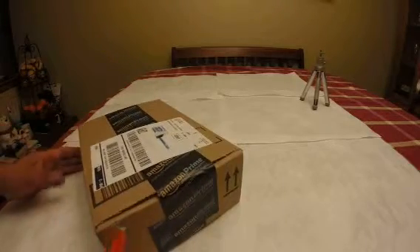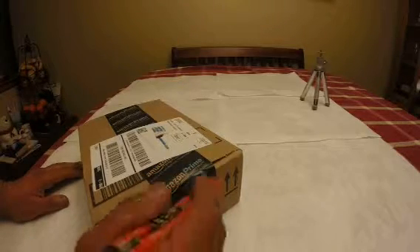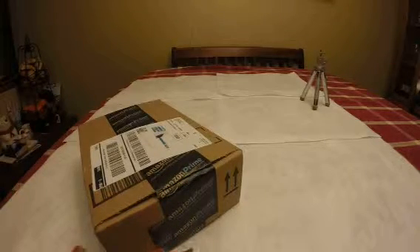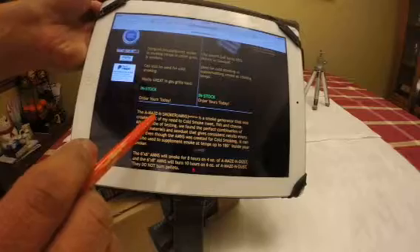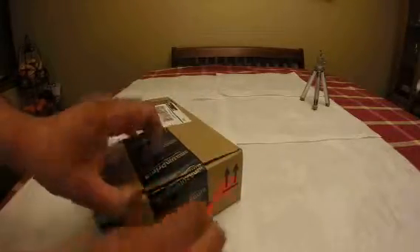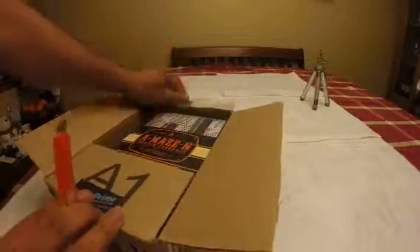What I received right now is a little metal tray for smoking and the brand is AMACEN — you can see it spelled right here: A-M-A-C-E-N. I received this today and I want to share it with you guys. I'm really happy about it. You use this to smoke food.